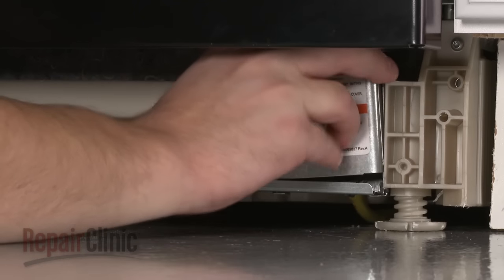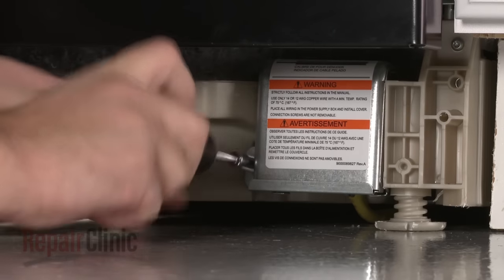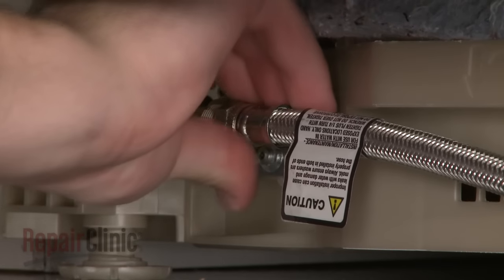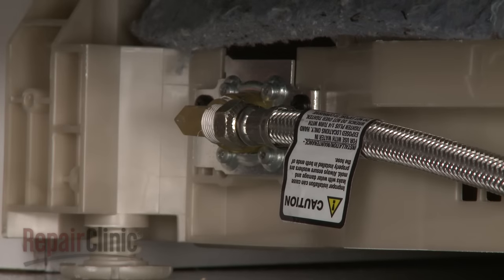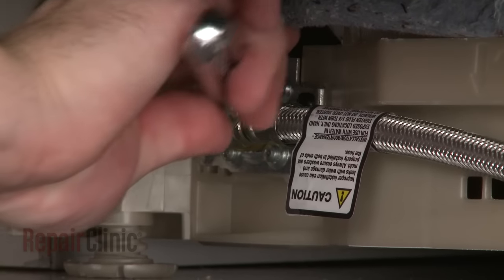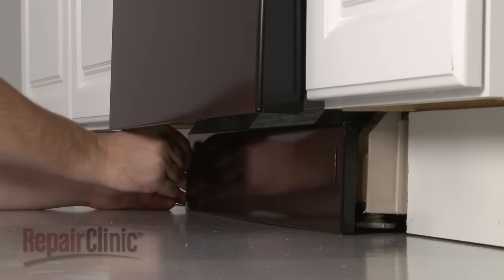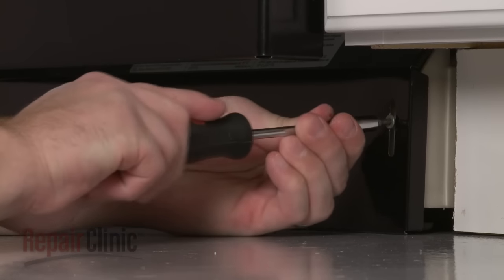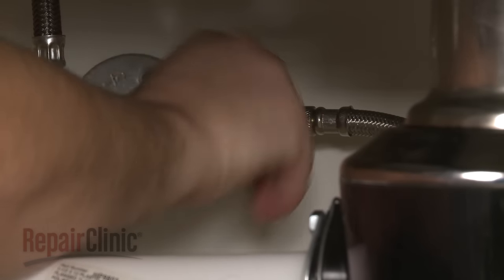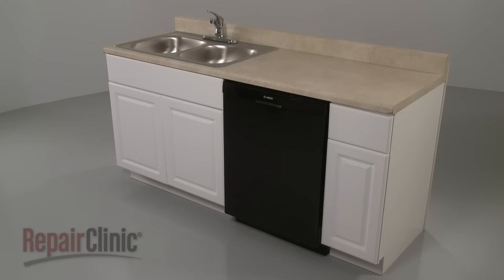Replace the junction box cover and secure it with the mounting screw. Reconnect the water supply line to the inlet valve. Replace the lower access panel and secure the screws. You're now ready to turn the water supply back on as well as the power and confirm that the dishwasher is functioning properly.